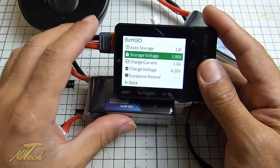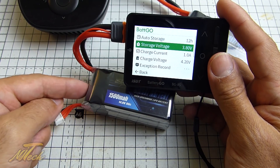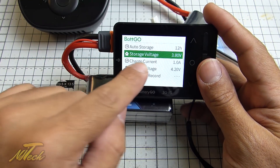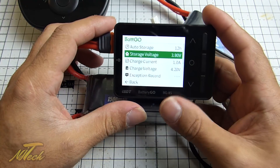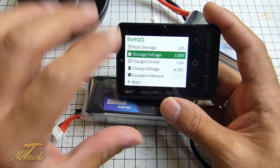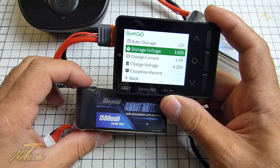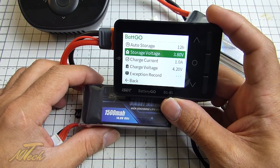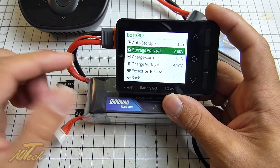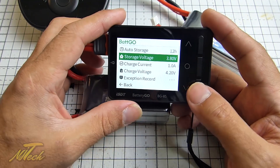We'll leave storage voltage at 3.8V. After 12 hours of non-activity, if the battery is above that voltage, it will slowly through very gentle heat dissipation bring the cells back so that the overall voltage is down at 3.8 volts, and I presume keep them in balance as well. This is something I will have to test, but it's a cool feature — rather than leaving your battery at top voltage, which is not particularly good for it long term.